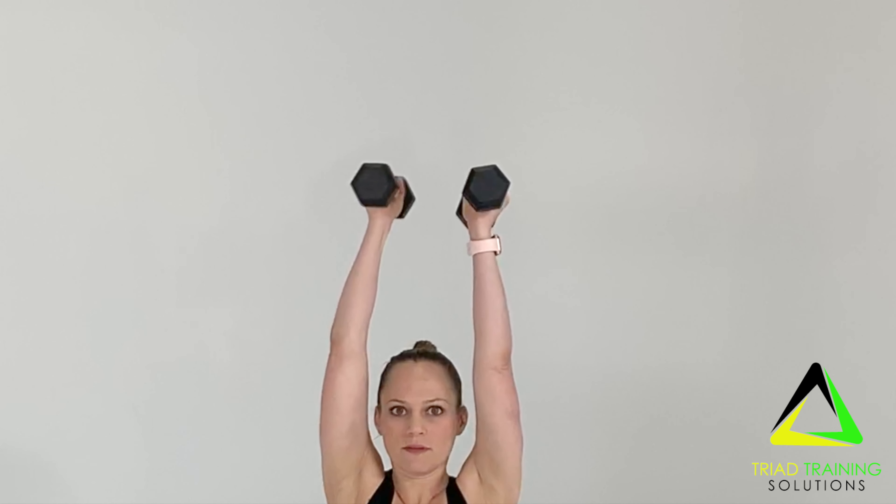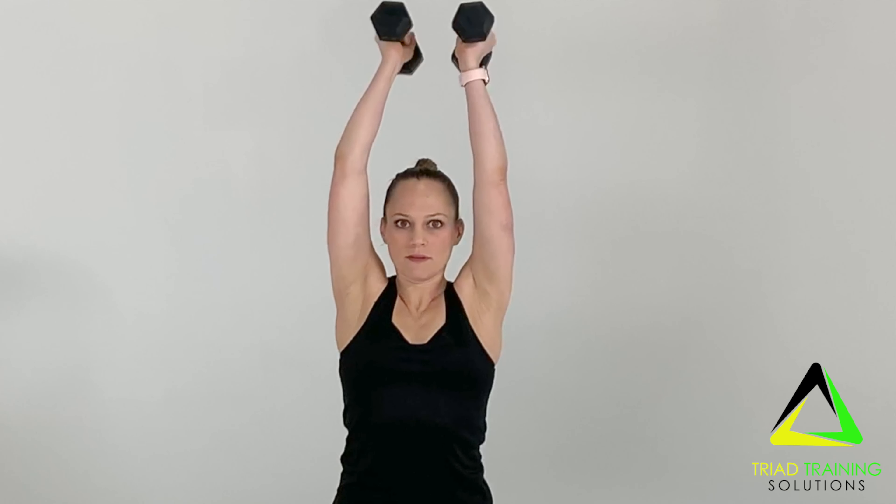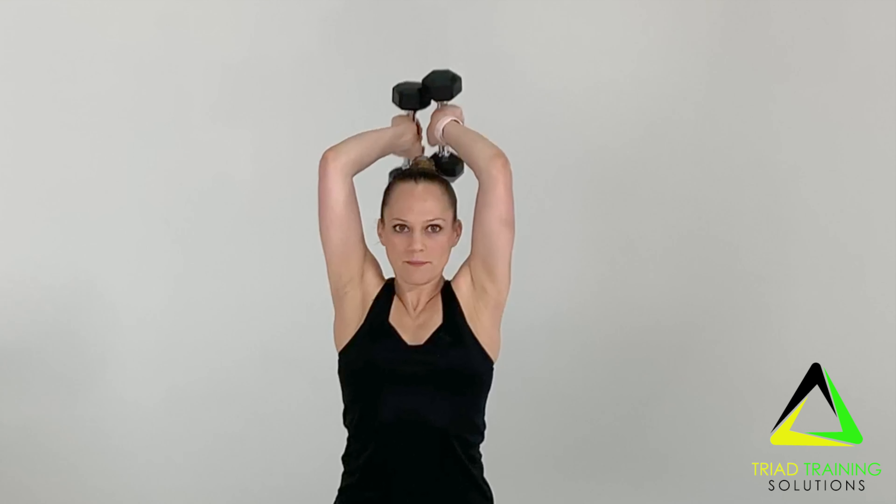Bend at a 90 degree angle from this position, extend at the elbow until just before full extension. Lower slowly and under control. Do not allow elbows to flare out to the sides when performing this movement.